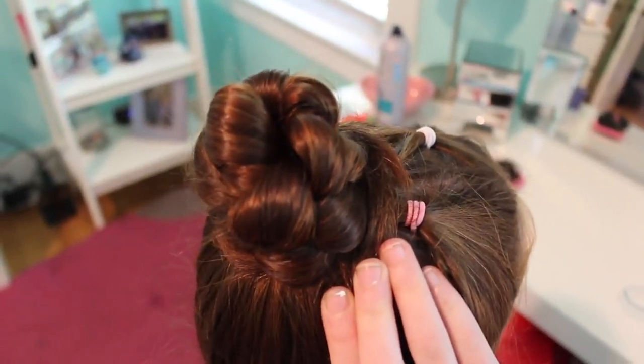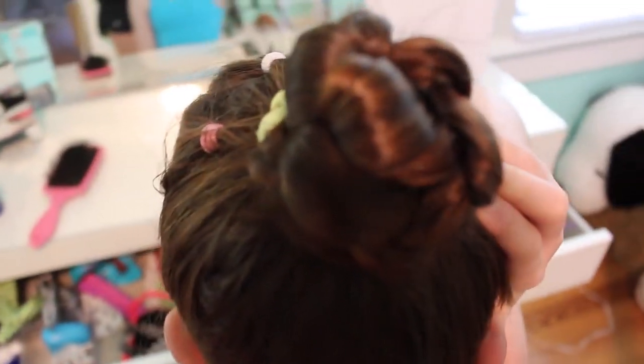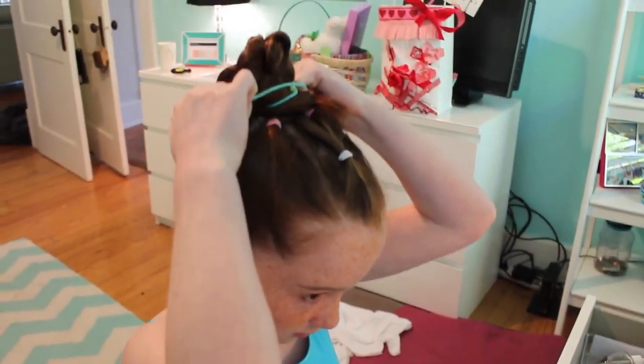Using lots of bobby pins, my mom wraps the hair around and secures it tightly. One thing we like to do to keep my bun extra tight and secure is take a couple of hair ties and just wrap them a couple of times, or maybe even once, around the bun.